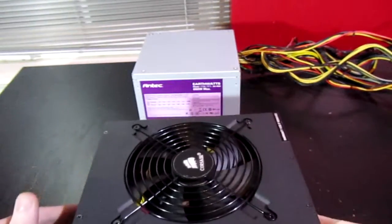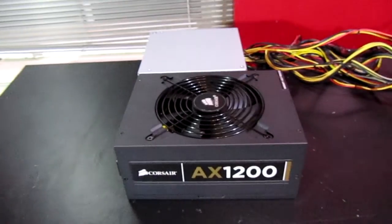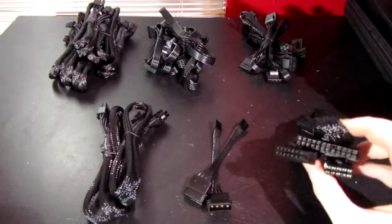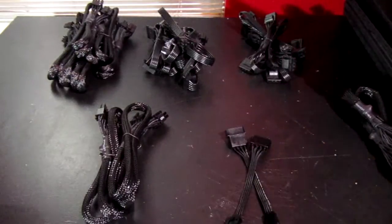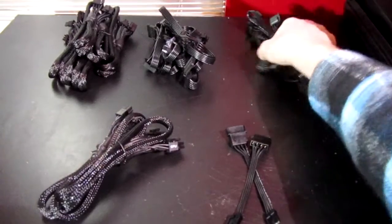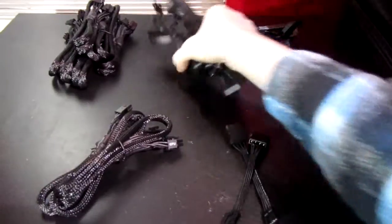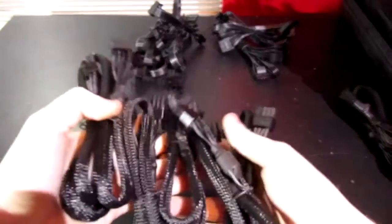Look at the size difference between my old power supply and the new one — it's just crazy. You've got to make sure your case will fit this if you're looking into this power supply. For cables, there's the main power connector for the motherboard, molex to floppy drive connectors, CPU connectors, more molex power, peripherals, and SATA connectors.